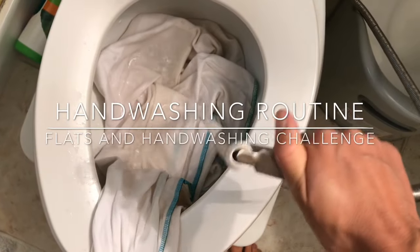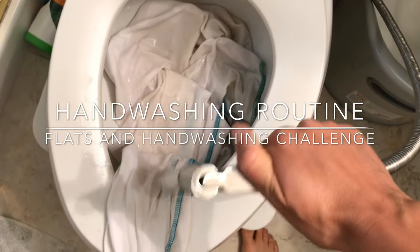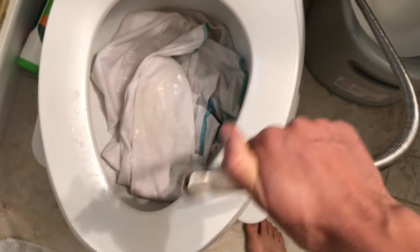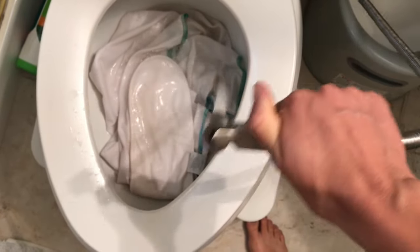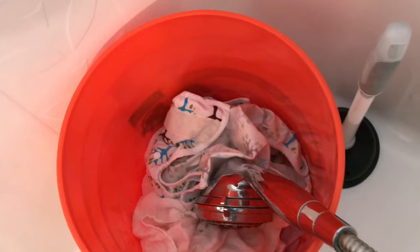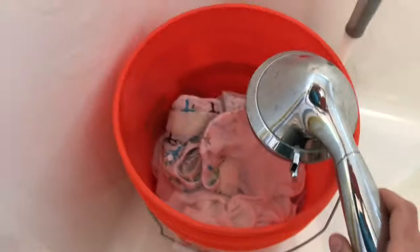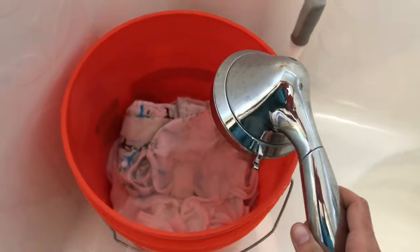Hey guys, it's Kim with 5-Minute Cloth and welcome to day four of the flats and hand-washing challenge. Today I will be showing you how I wash my cloth diapers by hand. What you see me doing here is rinsing off my daughter's nighttime diaper. I actually spray off most of her diapers before throwing them in the pail, and this makes washing so much easier and cuts out an extra rinse step at the beginning.